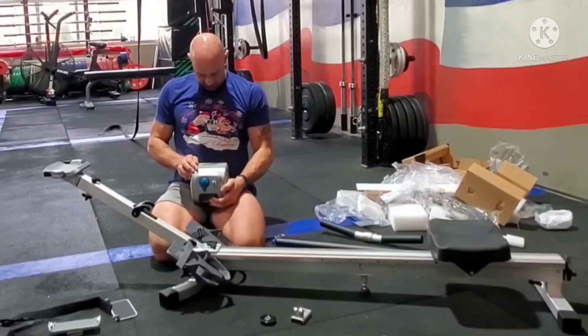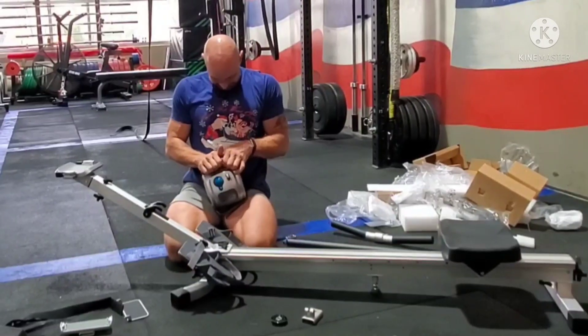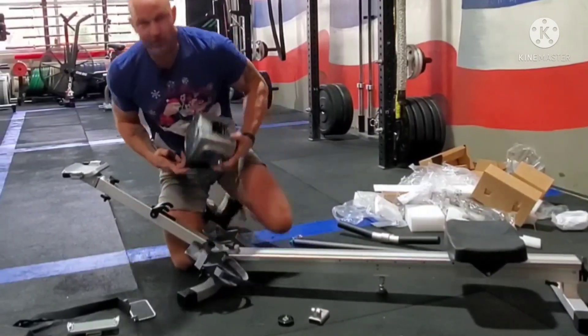Let's figure out how to put the batteries in — it's probably here. Alright, we need three batteries.